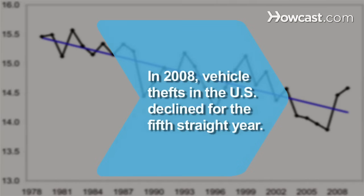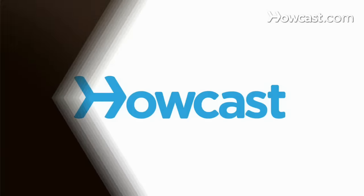Did you know? In 2008, vehicle thefts in the U.S. declined for the fifth year in a row.